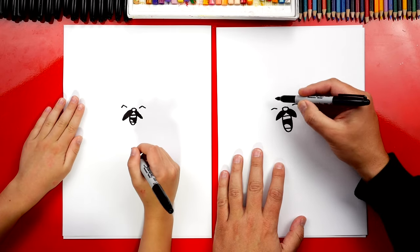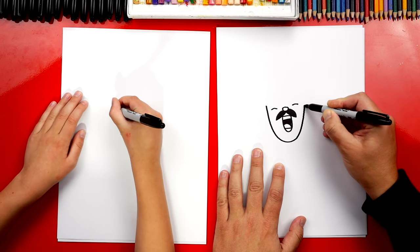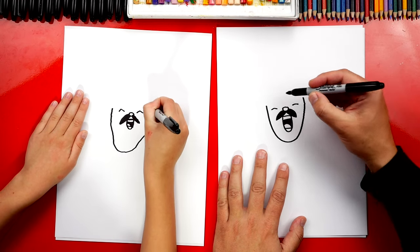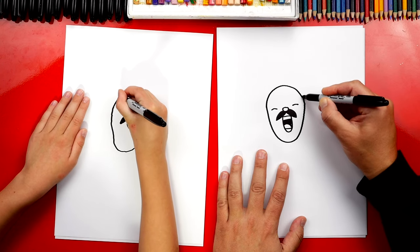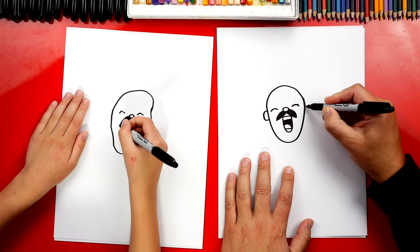Now let's draw the shape of his head. We'll start here on the left side of his eye, come down like this and then come back up on the other side — big letter U. And then let's draw an upside-down U to connect the top of his head. Now let's draw his ears — I'm gonna draw the letter C and a backward C.